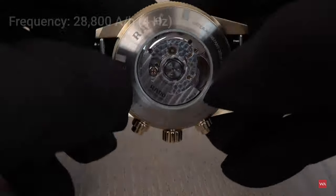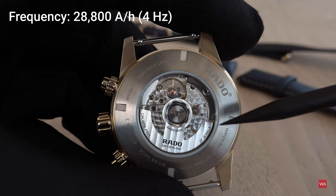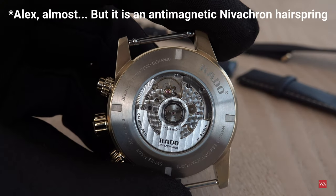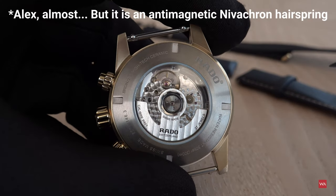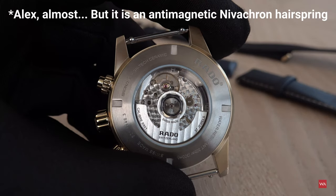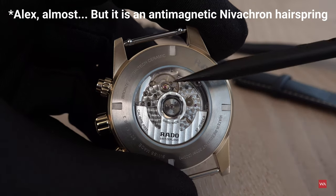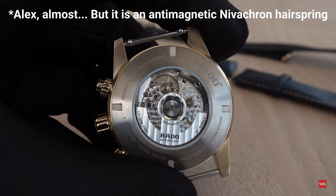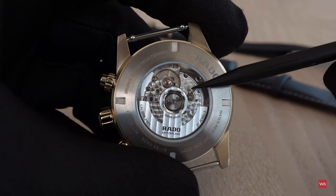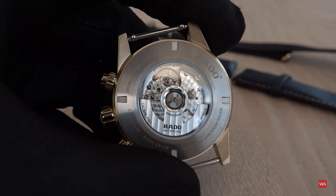It's a four-hertz movement with 28,800 semi-oscillations per hour. There is a silicon hairspring being used, so the anti-magnetic properties of the movement are quite good. Magnetism is the number one enemy of a modern mechanical wristwatch, so having a silicon hairspring is always a huge advantage. Rado also claims the movement is regulated not just in three positions but in five positions, adding accuracy and precision.